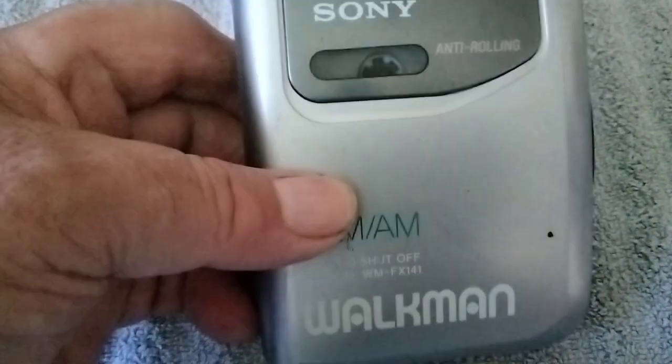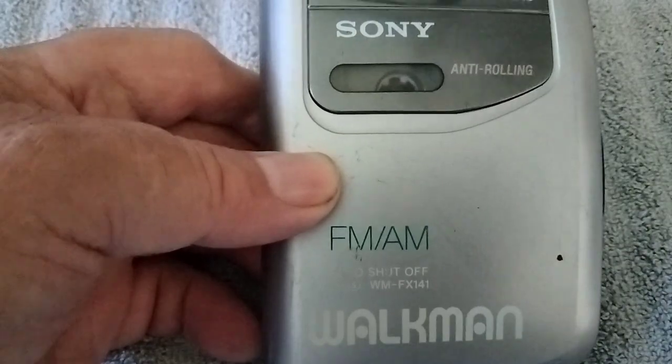The next one is a Sony AM-FM cassette player.